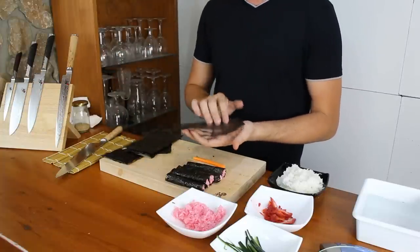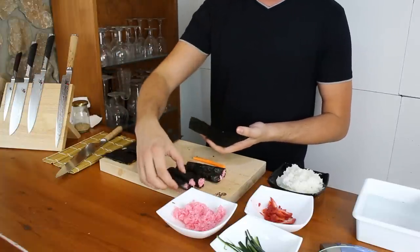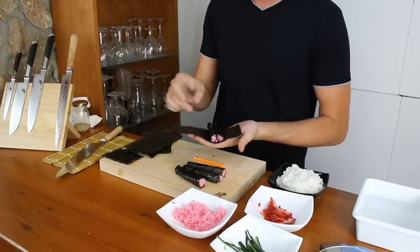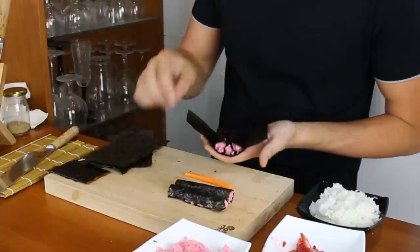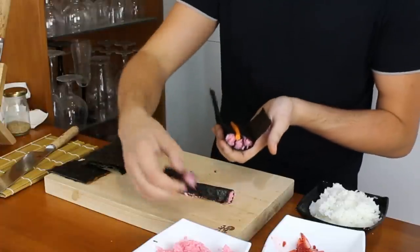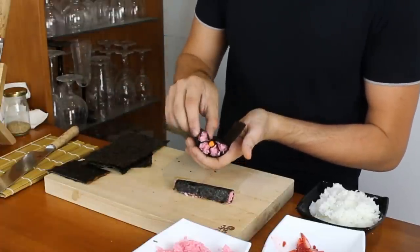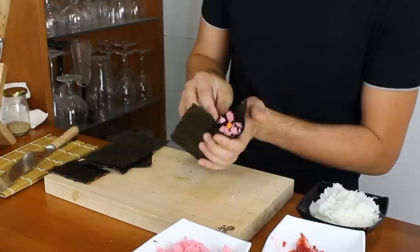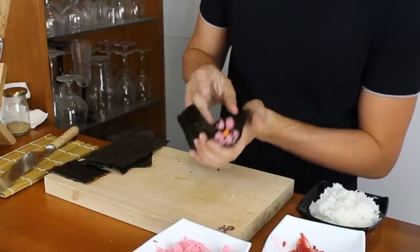Now take half a sheet of Nori, place it in your hand and place three of the petals with the pointy bit facing to the inside, and where they all meet you put your cylinder of carrot. Then place the last two so that it perfectly makes a circle which will construct your flower — there we go, beautiful.